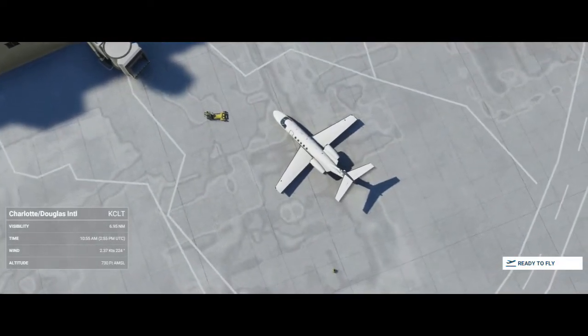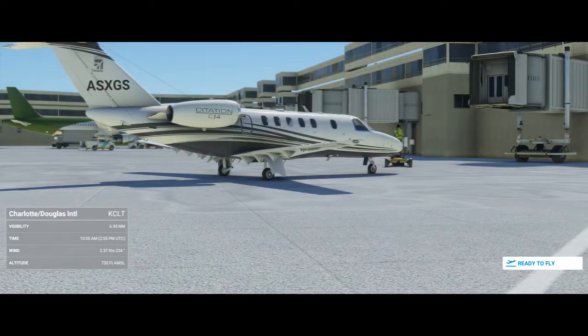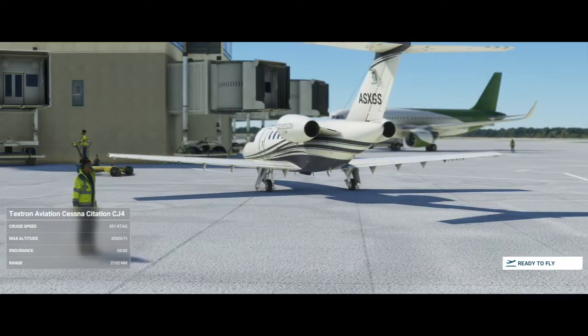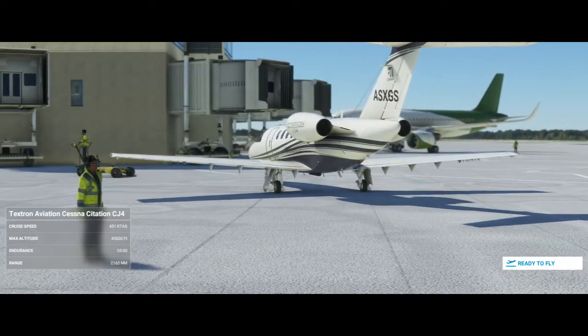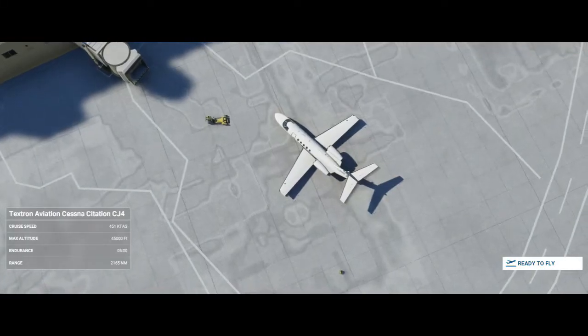Before we begin guys, if you would like to see more Microsoft Flight Simulator 2020 content, be sure to hit that subscribe button and the notification bell so you know when I upload a new video. Also, don't forget that I do have a Discord server where you can find other people to fly with. The link is in the description.